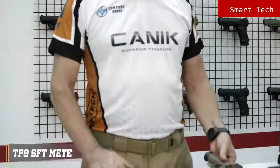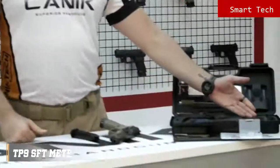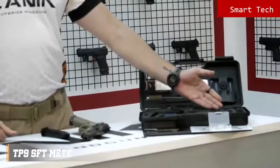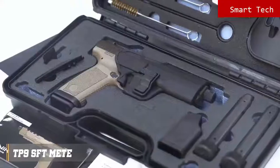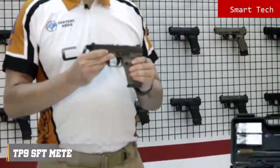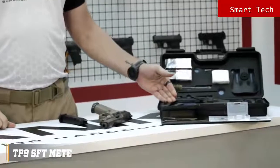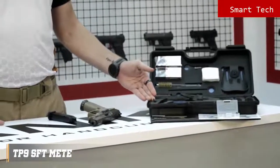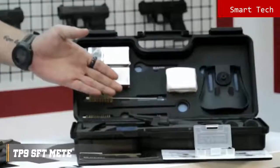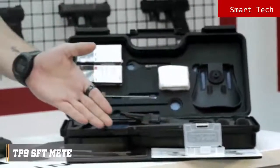Now let's have a look at inside the package. You will get one 18 round magazine, two spare 20 round magazines, a magazine loader, a tactical duty holster. This is for the Magwell slot — Magwell already comes mounted on the pistol. Bigger size back straps. Polymer microtype optic interface. Cleaning kit. This is a wrench for the protector cap. Toolbox and user manual.